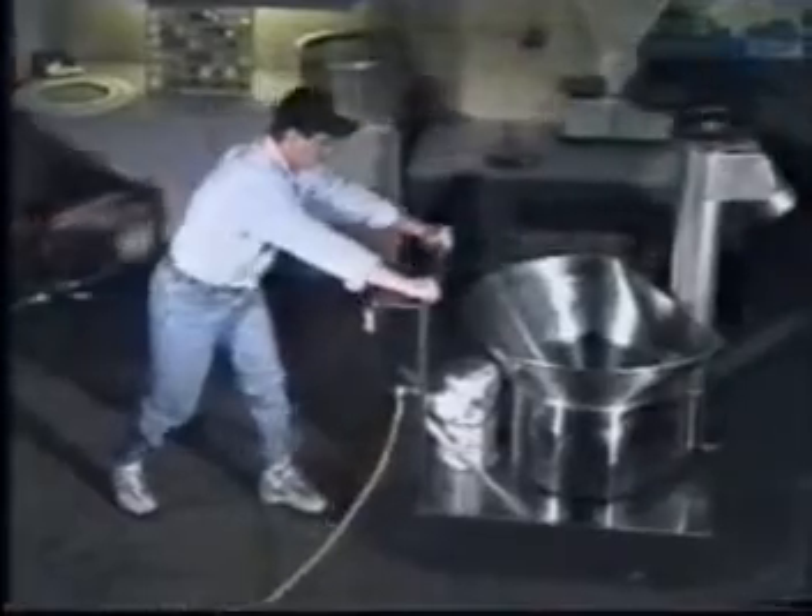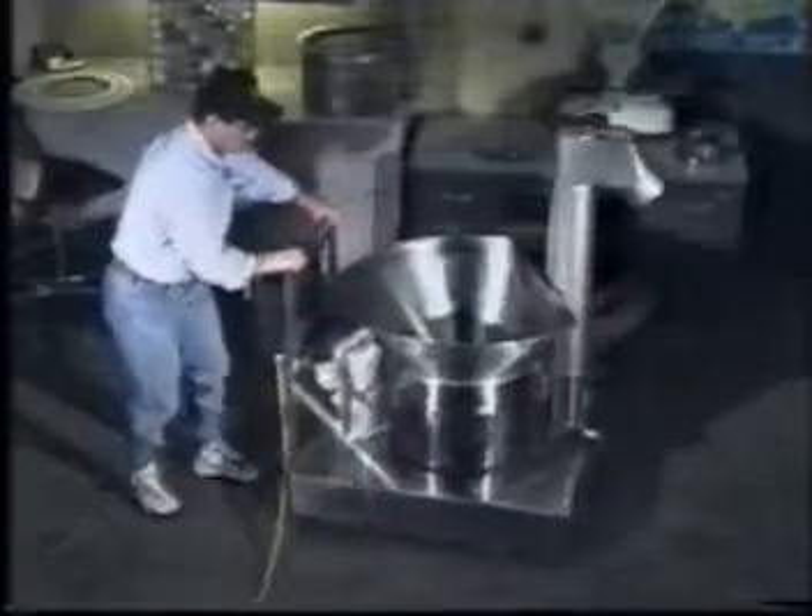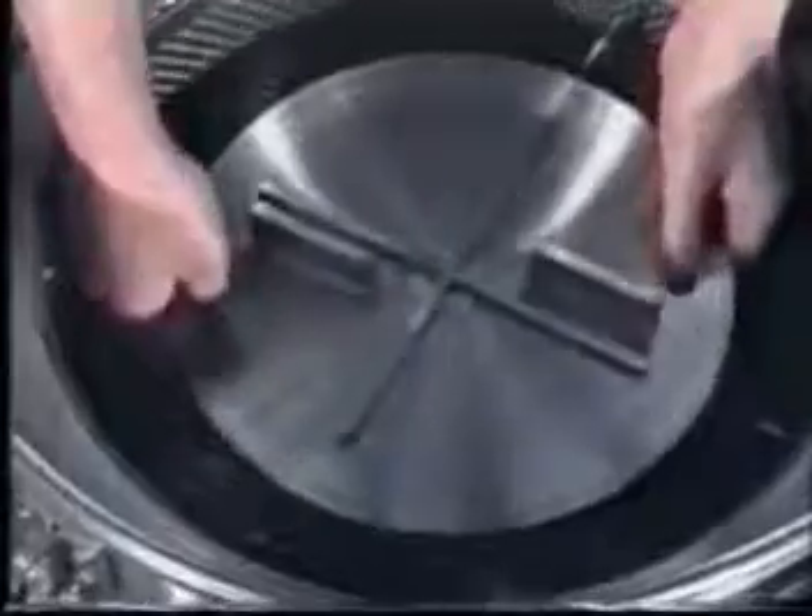The ES4 is freestanding, self-contained, and portable. Wheel it into position, power it up, and it's ready to serve you without requiring special framework or support. The compact footprint also saves valuable floor space.